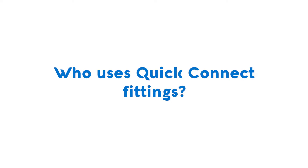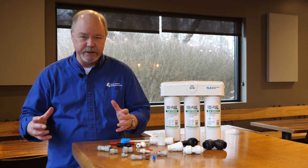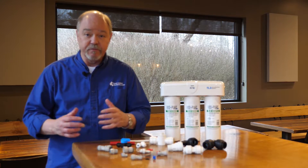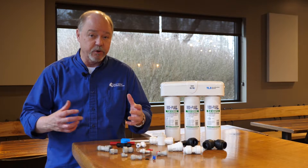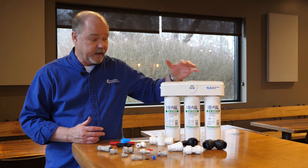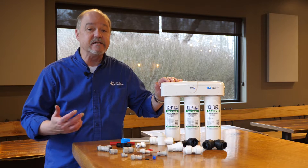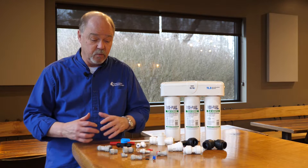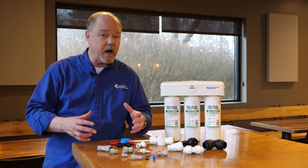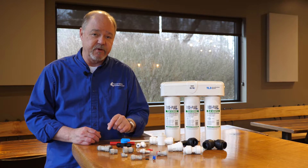Quick connect fittings are used all over the place — residentially and commercially. OEM manufacturers use a lot of these fittings when their product involves moving liquid or air. For residential connections, certainly for an under-counter point-of-use system like the NeoPure ultra filtration unit, the quick connects are built right in to make installation as easy as possible. These fittings are good for water, good for air, and can also be used for chemical compounds — but be sure the plastic in the fitting is compatible with the chemical you're using.